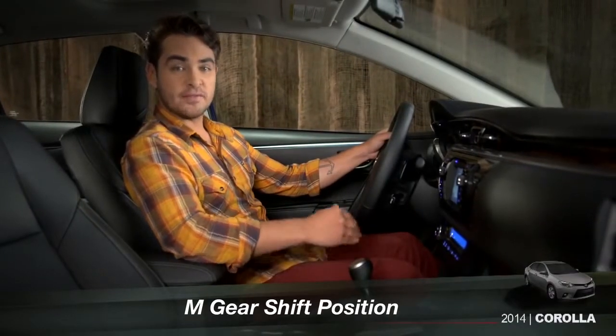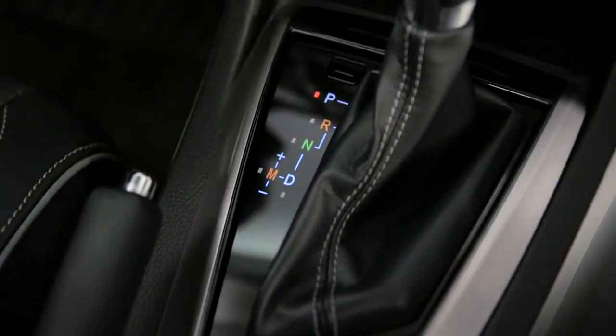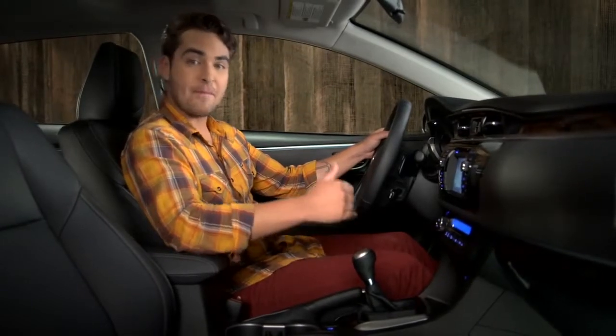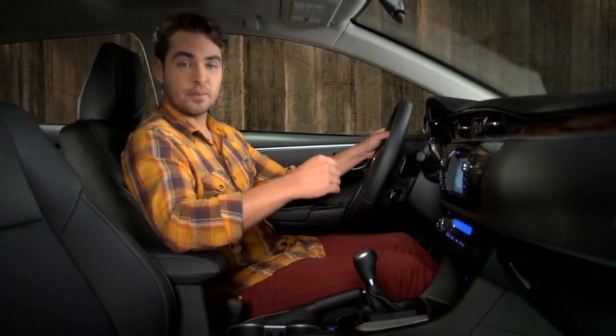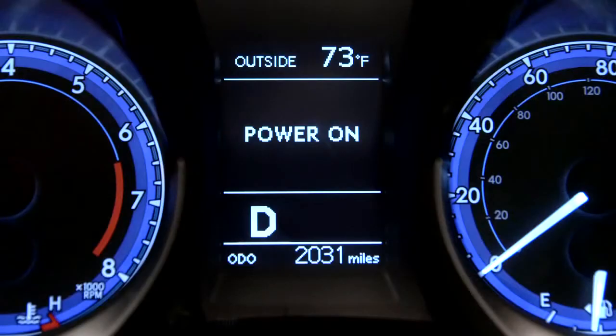The Corolla S with CVTIS features an M shift lever position you can use to step the transmission up or down through seven pre-programmed gears manually. When you shift from D, drive, to M, the shift indicator in the instrument panel will indicate the current gear.